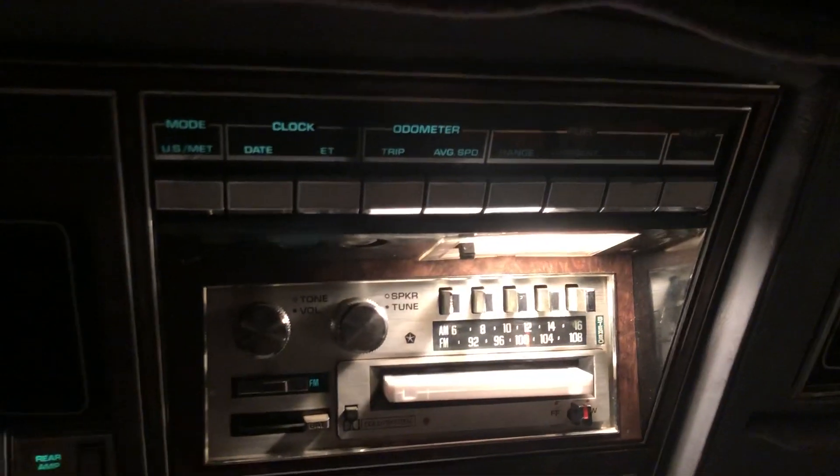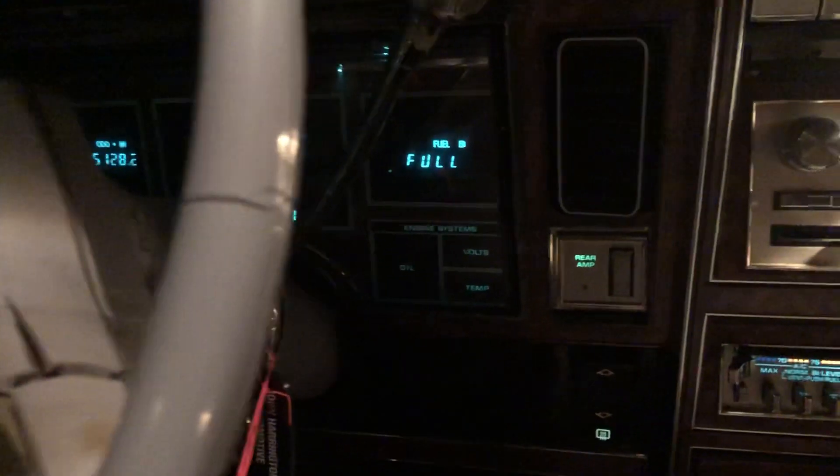I still have to wipe down a few things — the club box door and the armrests. I'll do that tomorrow morning. I shampooed the carpet before I sent it off all those months ago and it's still nice and clean. I replaced the Sinatra console with one that wasn't all worn out, because someone had left the window partially down when it sat all those years, so a lot of stuff went bad. I replaced the climate control, the radio, the bezel, the buttons, and the gauge cluster.